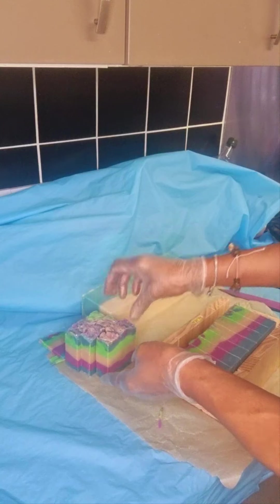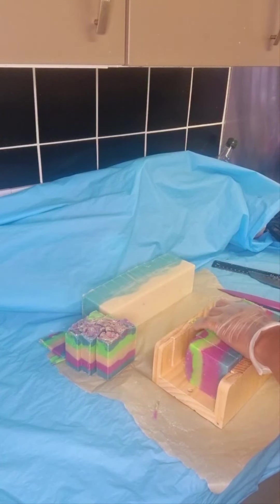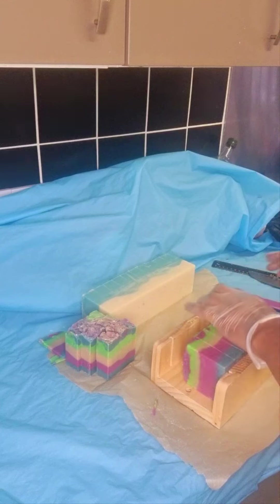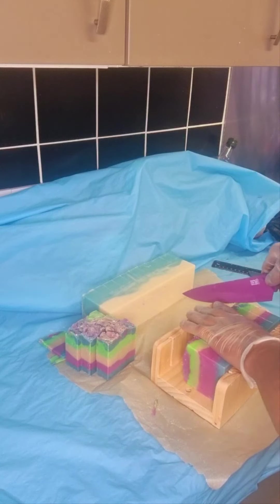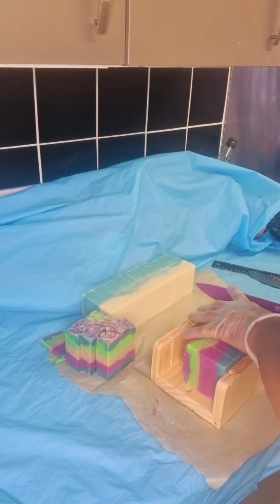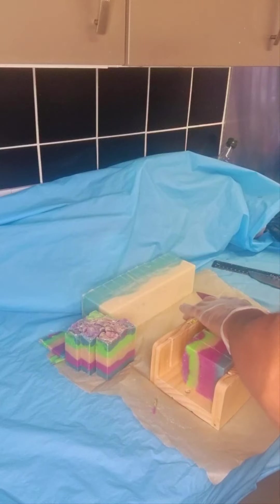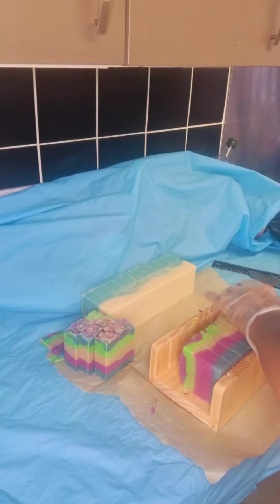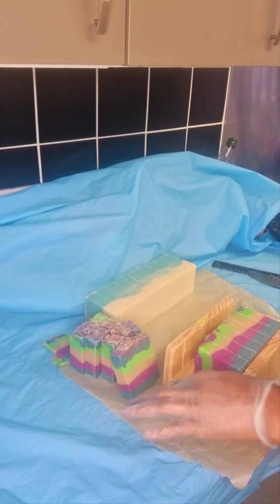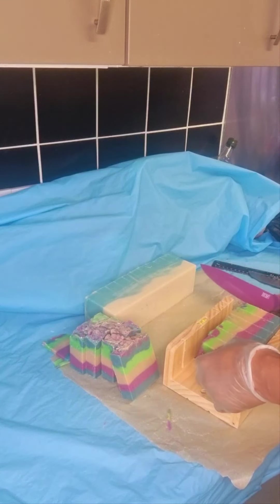I love the colors and I love how it turned out. I love making soap — I think making soap is very, very therapeutic and it's fun. It allows you to be creative, but also you're making something that's really good for your skin. There you go, another perfect cut — look at those colors! I'm so proud of this one, I love it.